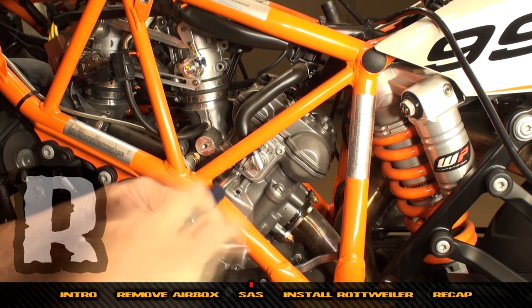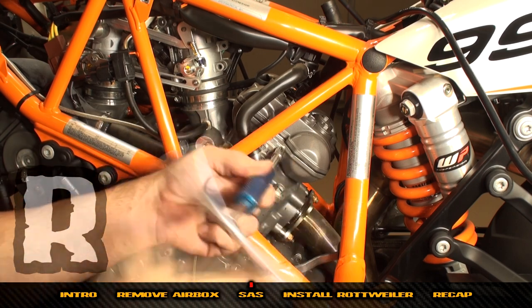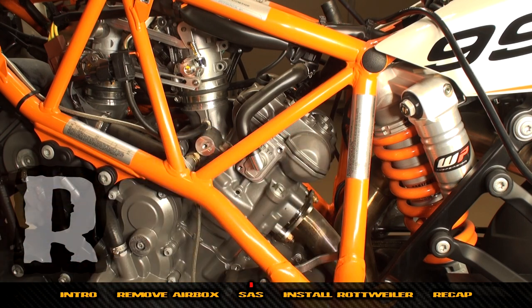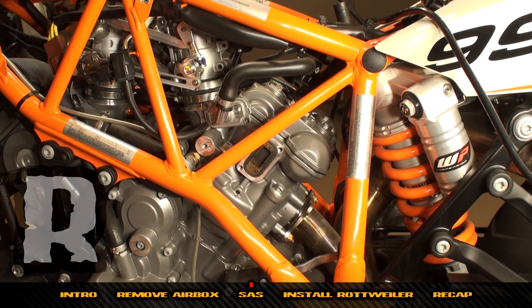Begin by removing these two bolts in the side of the cylinder head. Then you're going to replace this with our Rottweiler SAS plates.